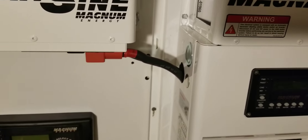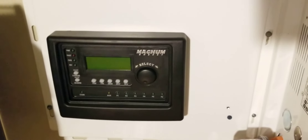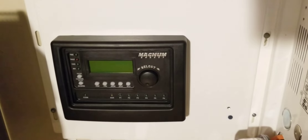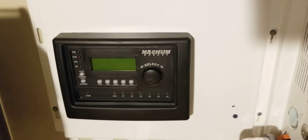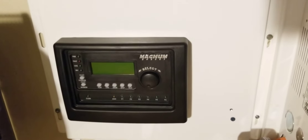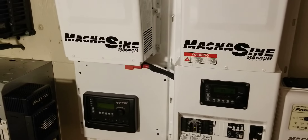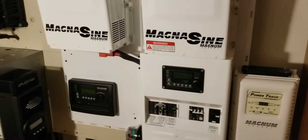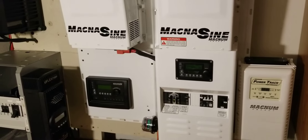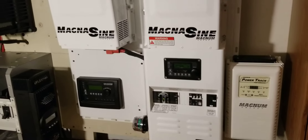I have the MEART remote for the Magnum so I can stack these inverters together and they can control both inverters to talk to each other — the charge controllers and everything — simultaneously.